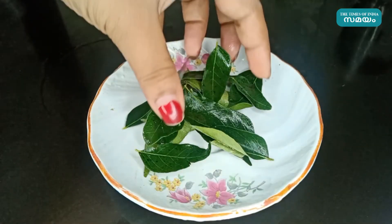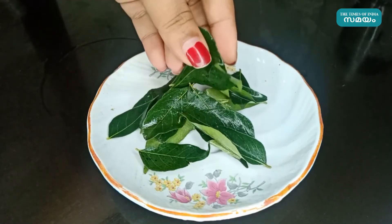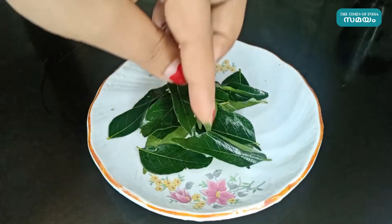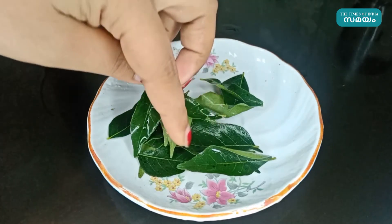We will mix it in a jar. We will mix it with the fiber content. We will be able to stabilize our blood sugar level and constipation.